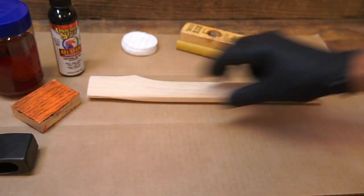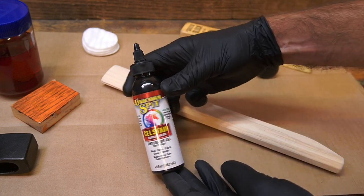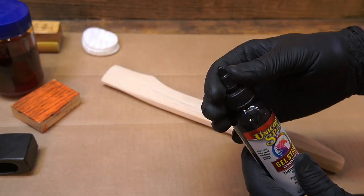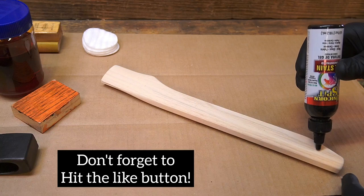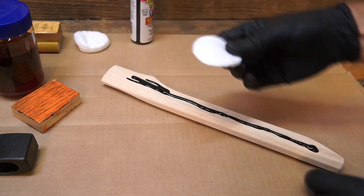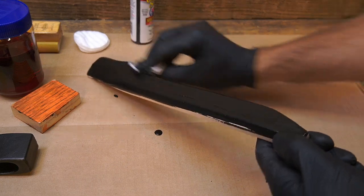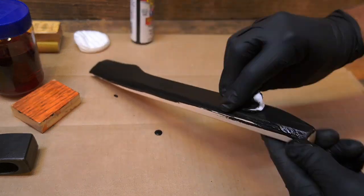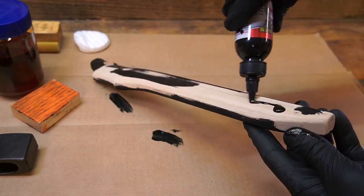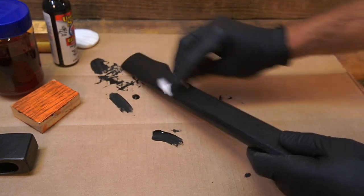It's about 85 degrees in my shop right now, and this stuff dries really fast. When it dries it turns kind of chalky. So all I'm going to do is get a fair amount of Unicorn Spit on there, and then take a little cotton pad and work it in. I want to fill all those little cavities up. Wipe off some of the excess.